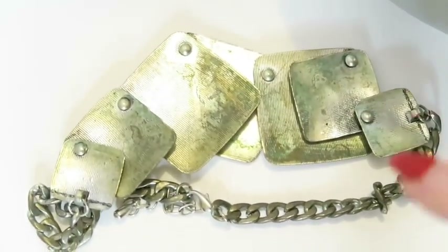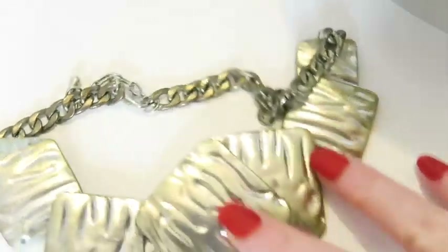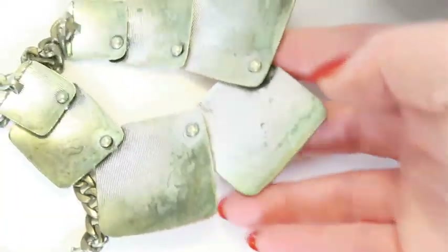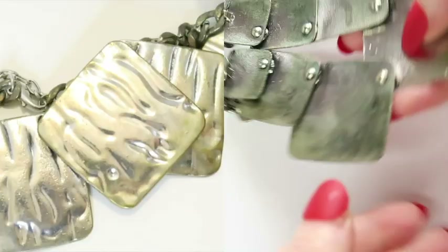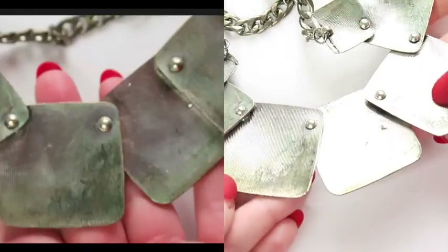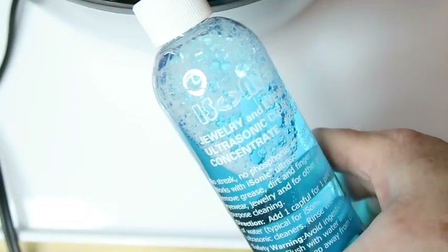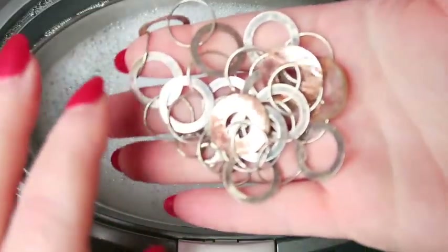I thought maybe I just wasn't finding dirty enough jewelry, so I found a silver-tone necklace that felt really grimy and had a weird greenish tinge — not even verdigris, just strange greenness. I put it in for five minutes and sped through the footage. It came out slightly cleaner on the front and cleaner on the back, though some of the green looks like it may just be permanently stained.